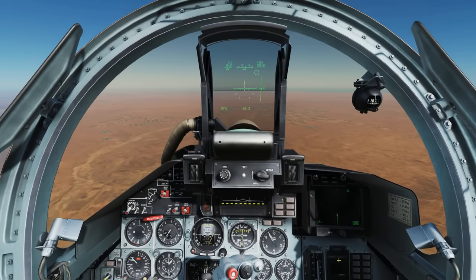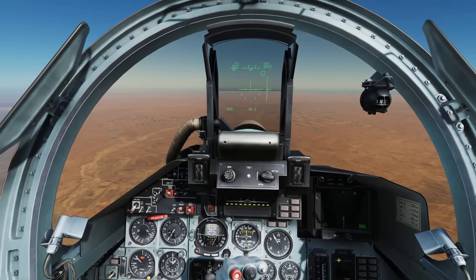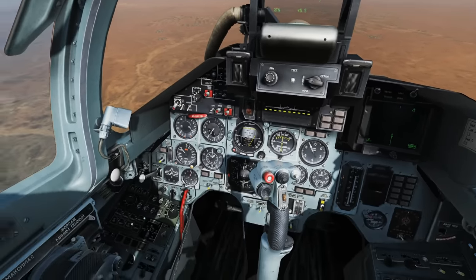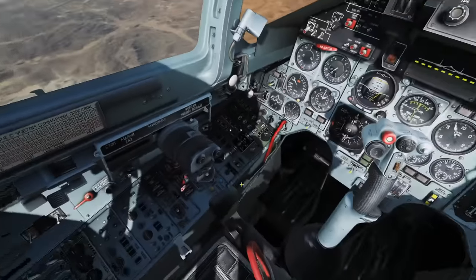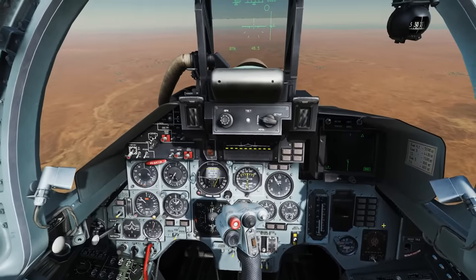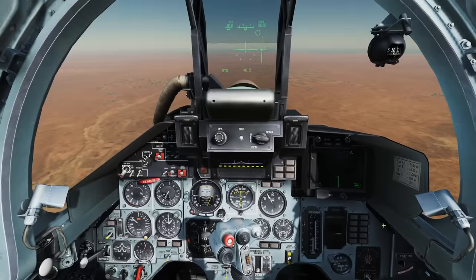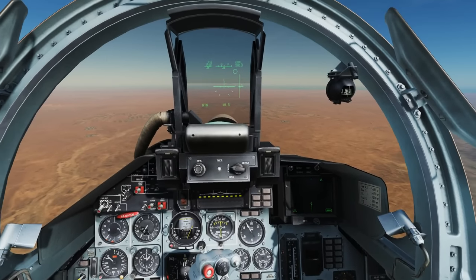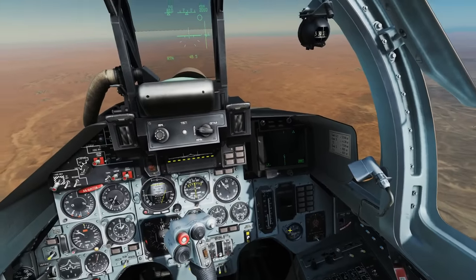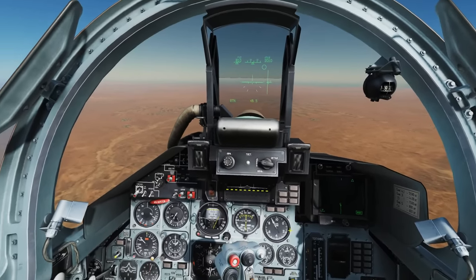Hello and welcome back to the Reapers. Today we're in our SU-27 and we're looking at the cockpit. This is a low fidelity model which means that not all of the controls, buttons, knobs and switches are modelled and interactive — only about 20 to 30 percent are interactive, just the ones you absolutely need to fly. We're going to scan roughly from left to right around the cockpit and go through everything that's interactive.